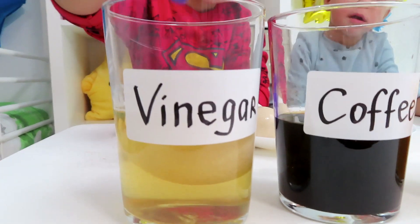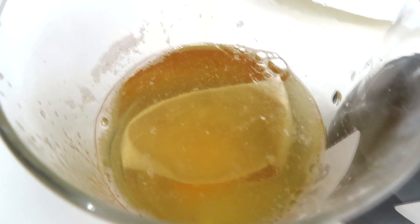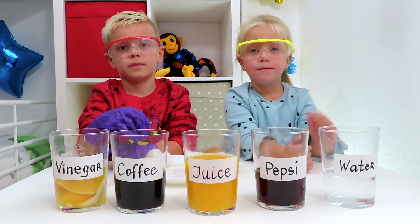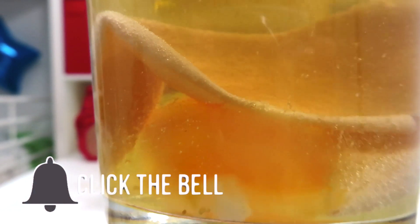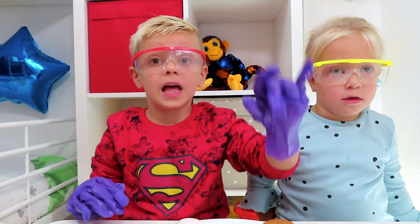And let's check the last one — the egg that was in vinegar! The egg popped out! Why did it happen? It was soft! The secret is that vinegar is acid, and in one day the whole shell of the egg disappeared — the shell became so soft it almost disappeared totally!